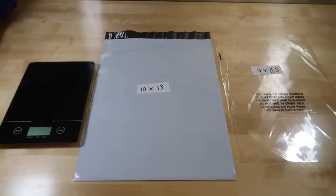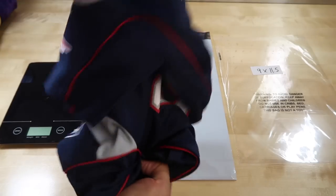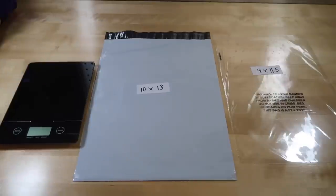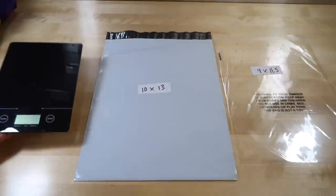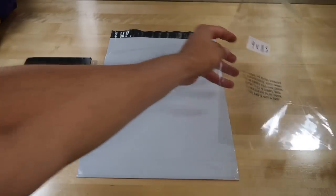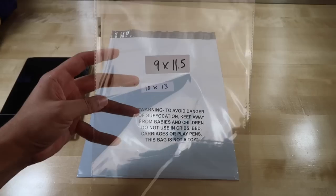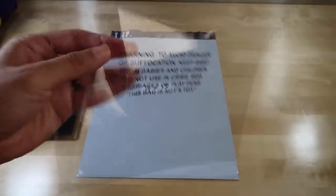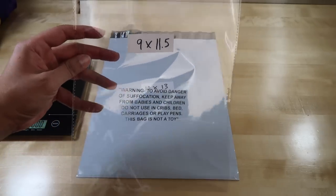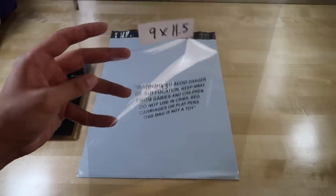We're going to start off with first class shipping with USPS, shipping off this youth Tom Brady jersey. First, the items you're going to need. You're going to need a scale — you can get one at the Walmart kitchen section for no less than 20 bucks. Next, I like to use these clear poly bags to put the item in first. The size is 9 by 11 and a half. This one has the warning labels already printed on the bag, which is good for Amazon FBA for socks and other small items. Might as well use the same one for eBay and FBA.